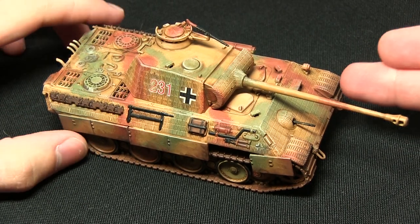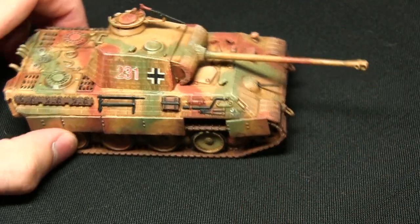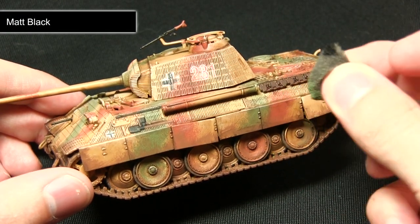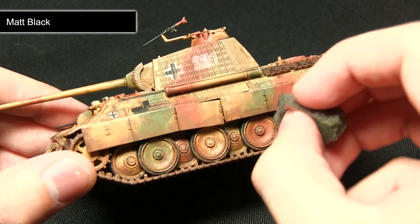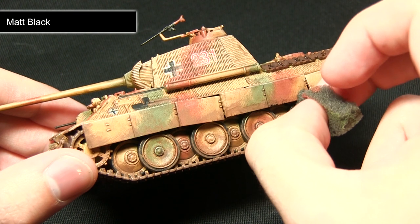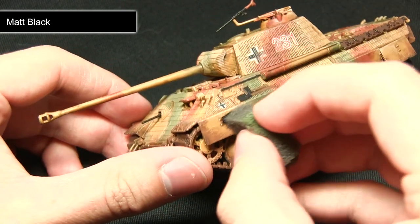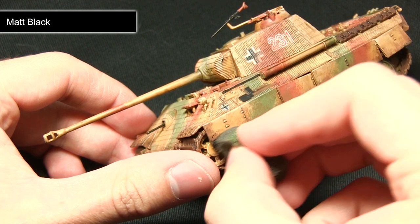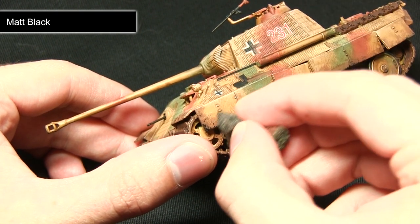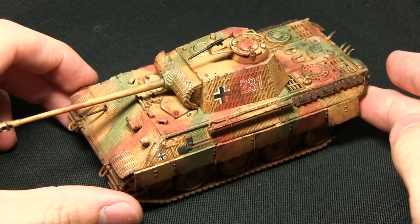Following the wash of Strong Tone the tank looks a lot more grimy and dirty, especially around the tracks. Now the next step is to apply some paint chips to the armour, and for this we'll be using Matte Black. I've got my sponge foam, dipped it in a small amount of Matte Black and removed most of it onto paper, so I've only got a very small amount left. I'm focusing this around the edges of areas where you'd expect damage to occur, lightly dabbing to create a nice chipped paint effect around the corners. We'll be applying this wherever you'd expect paint chips to occur.